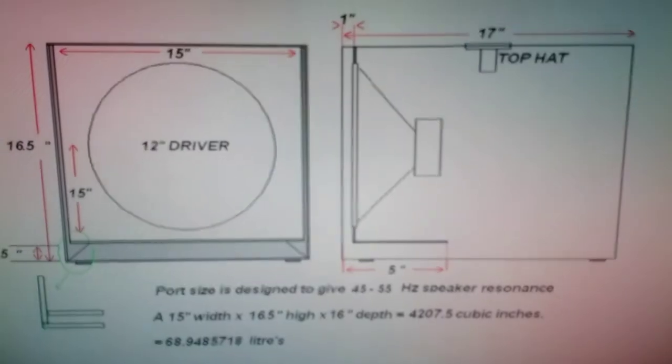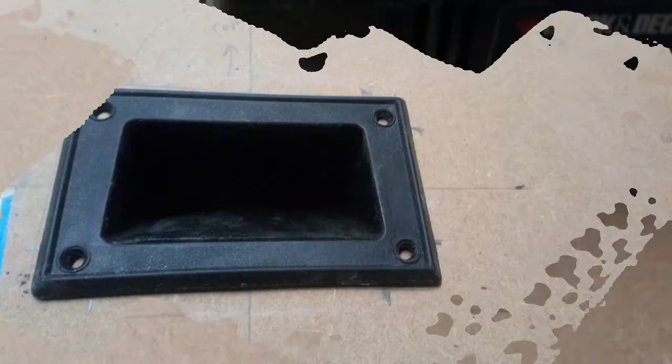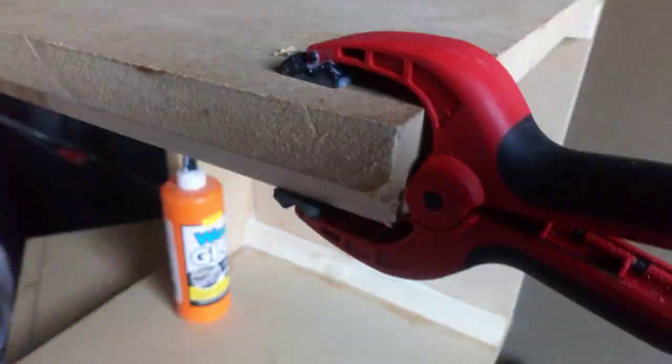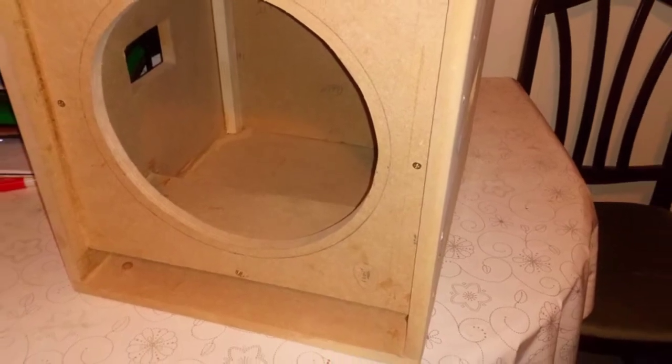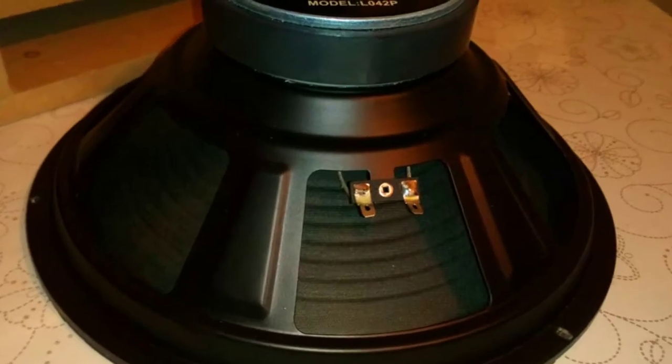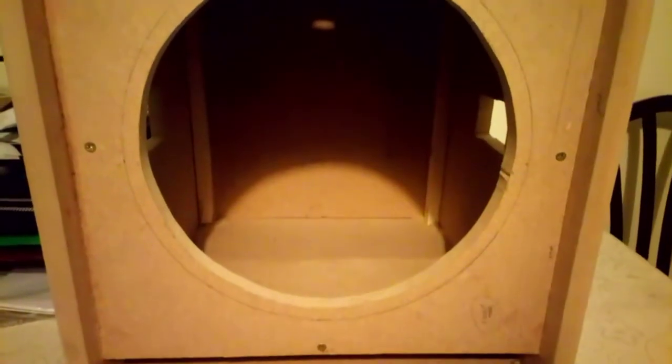Time to start building. You might ask yourself at this stage, why don't I just go out and buy a pair? The simple reason is the amount of work I get doesn't warrant spending loads of money on an expensive pair of speakers. If I were doing two or three gigs a month then maybe yes, but at the moment I don't advertise as such, the work is few and far between, so it doesn't warrant buying expensive speakers. It's make-do-and-mend and see what I can make out of what I've already got.